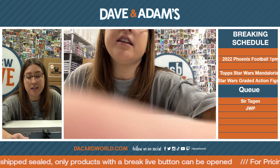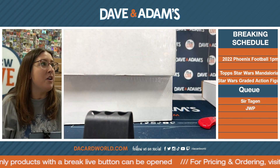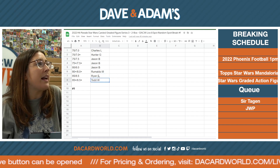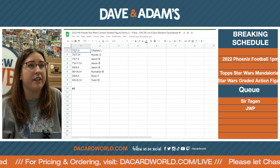We've got two boxes — one's here and one's there. But first thing we've got to do is hit the random. So we've got Charles L., Hunter G., Jason B. with three spots, Romaldo M., Ryan F., and Todd W. So there's been some development with the action figures.